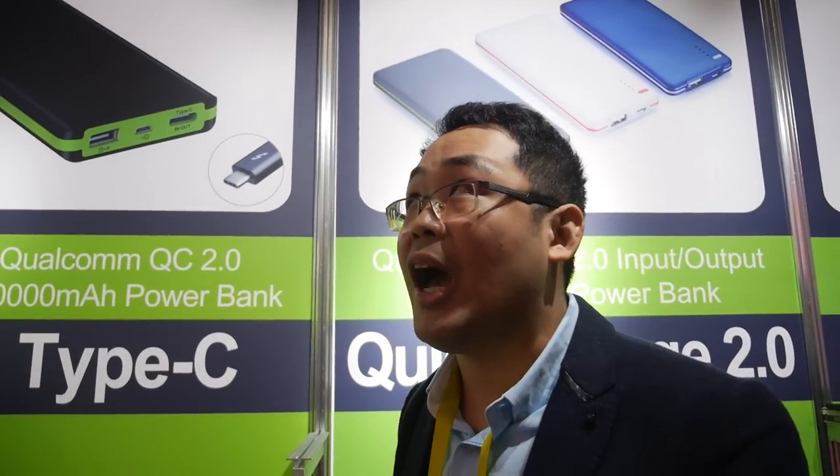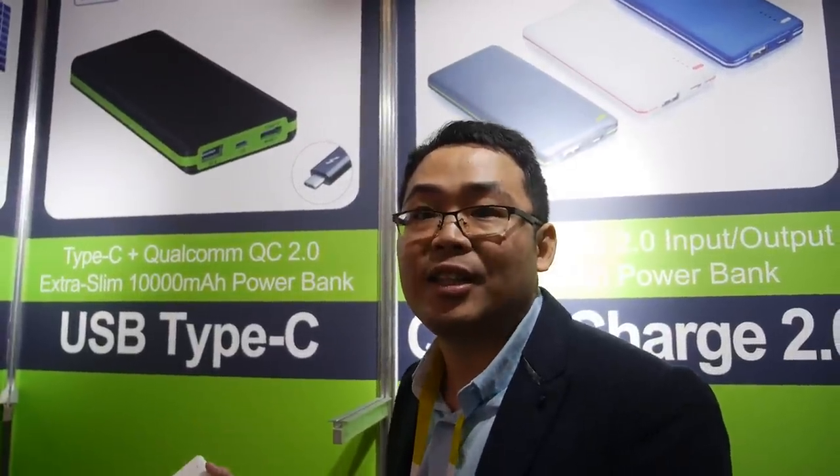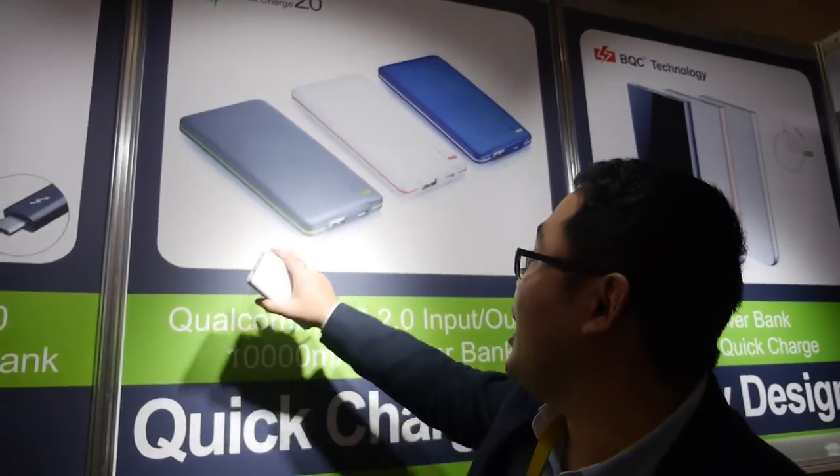How is your company able to do this? We have the best R&D for power banks in Shenzhen. We have an in-house design house for PCB layout, housing mold design, and our own SMT line. We also have 55 aging chambers for testing and aging our power banks to make them more stable.